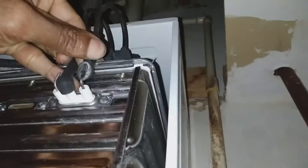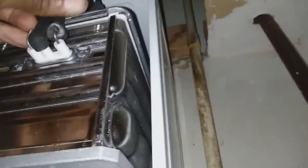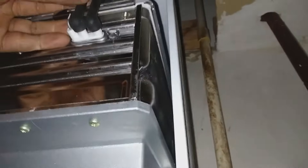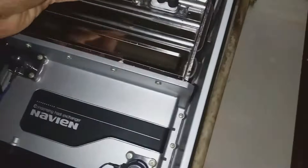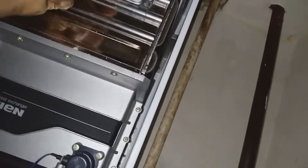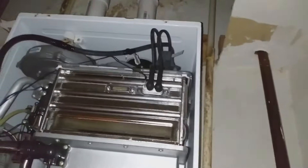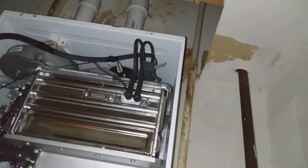I'm kind of new to YouTube and I'm trying to get my channel up and going — slowly but surely. Free subscriptions are free and it'll help me grow my channel. The third wire is actually the flame rod — basically the temperature sensor.